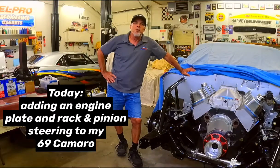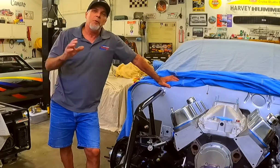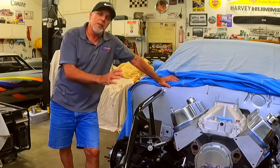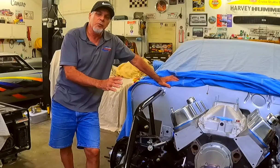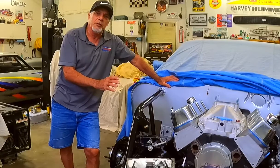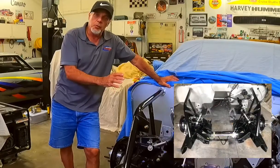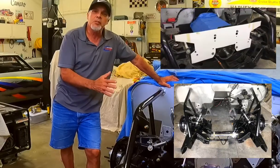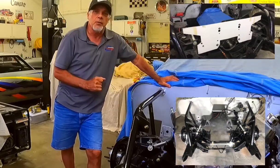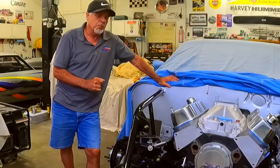Hey muscle car lovers, welcome to Ron's Muscle Car Garage. Thanks again for watching everyone. Today I want to show you what I did to convert this '69 Camaro front end over to a front steer rack and pinion steering. I'm also going to show you what I did here to add a motor plate — an engine plate that gives stability to the work I did here as well.